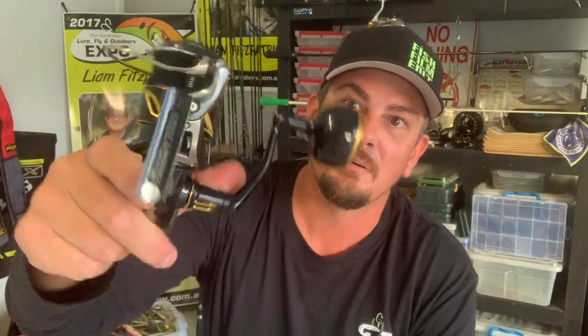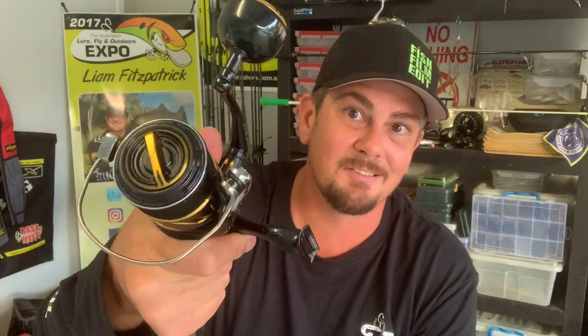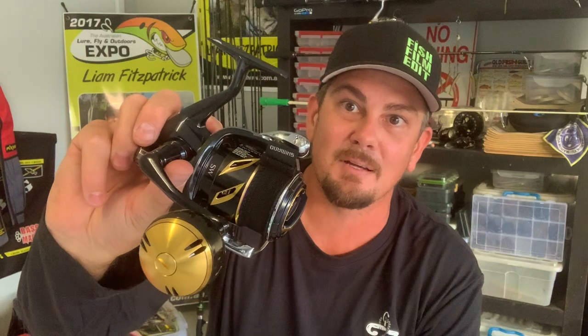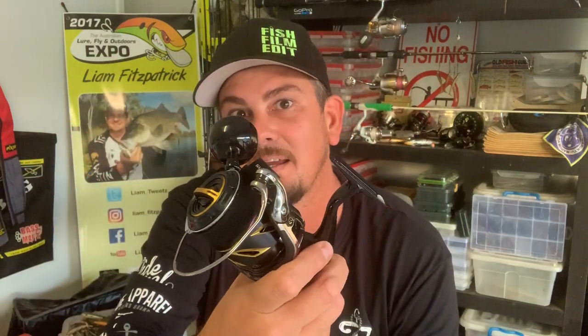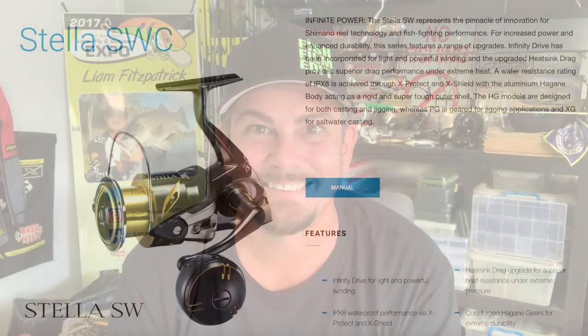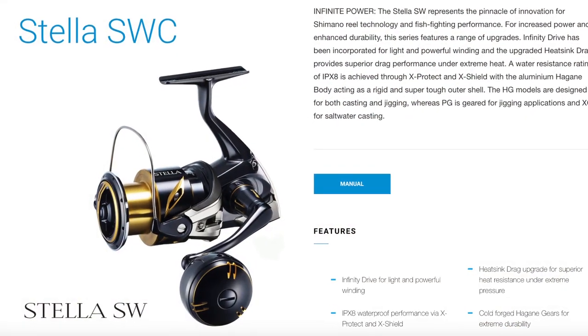Anyways, that's it. A little bit of tackle talk, something different on the channel. I figured I'd run through it because it is the new model and there mightn't be a lot of info out there on them yet. Hope you enjoyed it. If you liked it, give it a thumbs up, subscribe to my channel if you haven't already, and hit us up in the comments if you've got any questions. Hopefully I'll get some footage of me hooking some fish on this thing real soon. Cheers for watching guys, catch you next time.